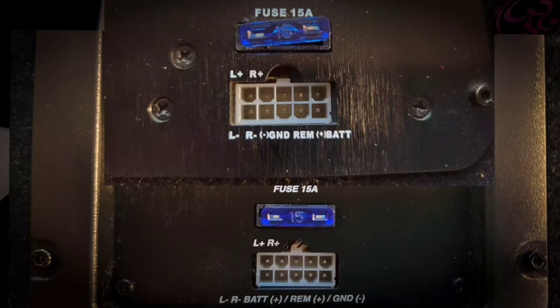The harnesses on the two units are exactly the same except for one thing: the J10 ASB and the TBX 10A actually have the ground and power wires swapped on the harness. One is ground-remote-power and the other is power-remote-ground. So if you're wanting to upgrade your TBX 10A to the J10 ASB, make sure you change those connectors. So far the J10 ASB has already beaten it out in the sound test.